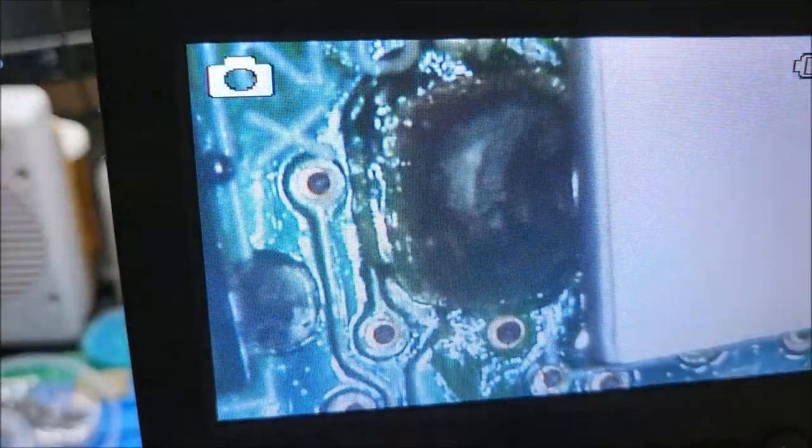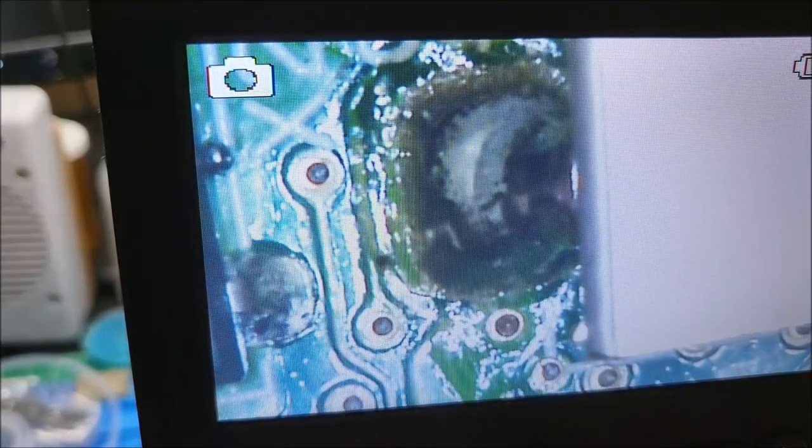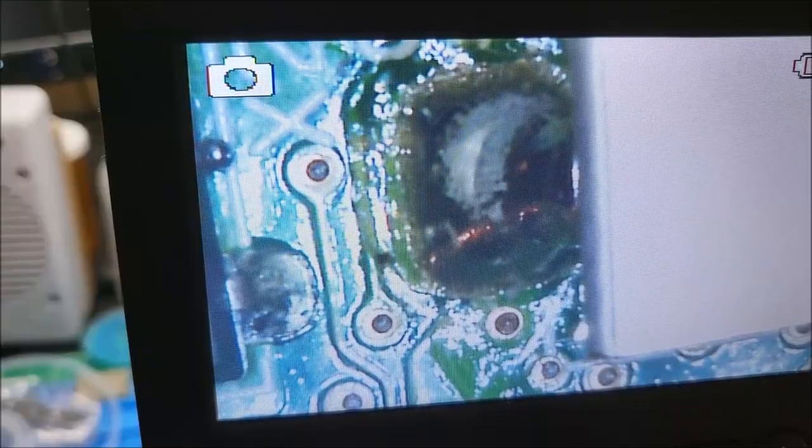Sorry for the jankiness — I couldn't use my good microscope because the focal distance is too close. I brought out my tiny little desktop microscope. You can see those pins — they're supposed to be all nice and straight and just poke straight upwards, but those have been snagged on something and pulled out. This shielding can right in here has four solder joints, one in each corner. We're going to need to probably desolder those to actually be able to lift up the can.